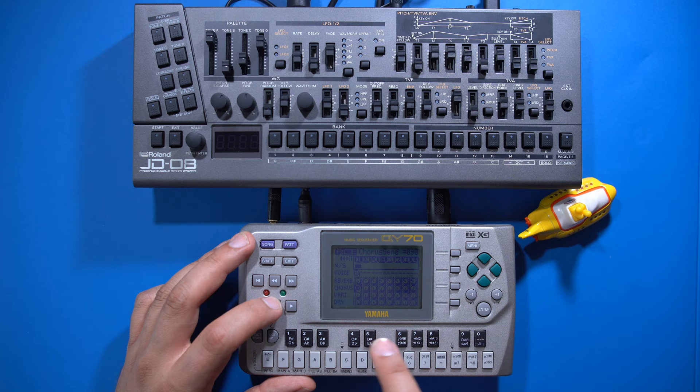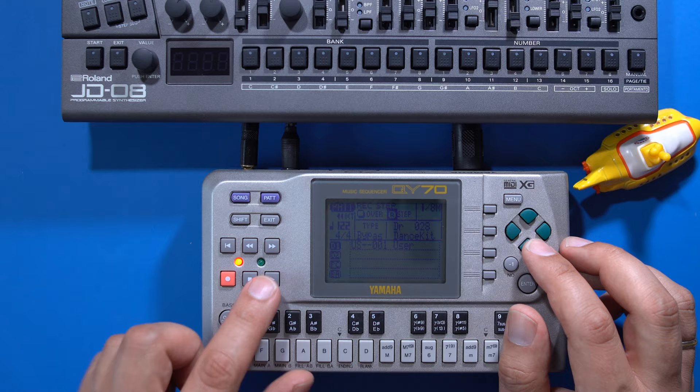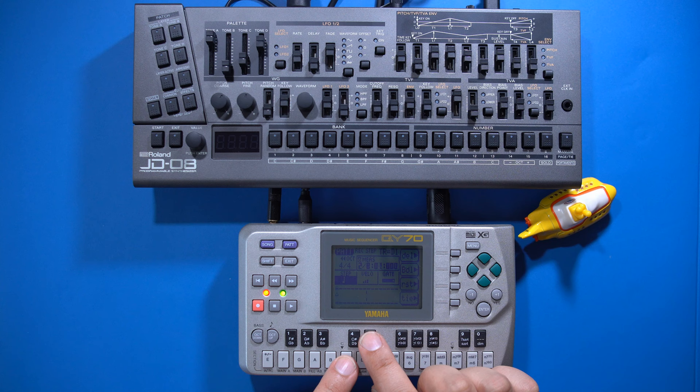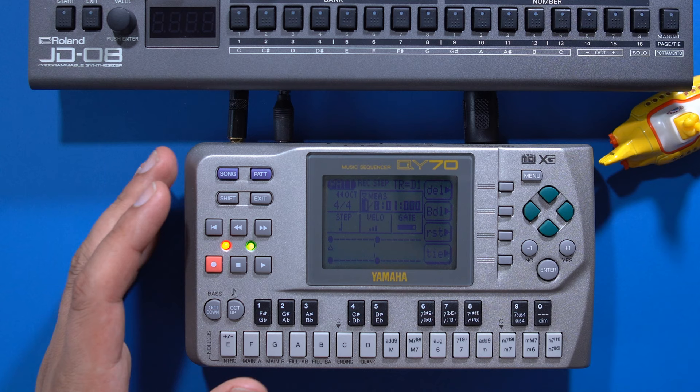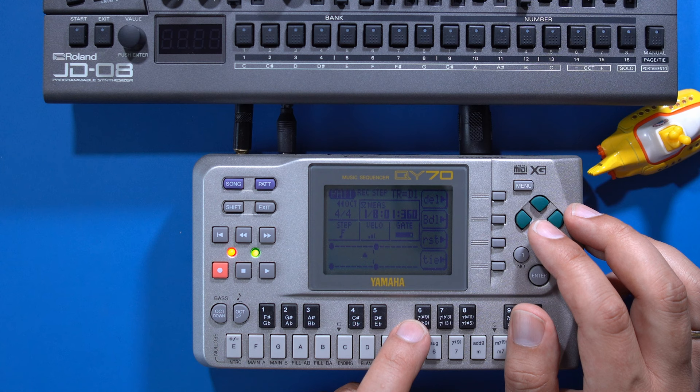I'm going to record the drums in the step sequencer. Press record, move the cursor to the step option, press enter, then press play. Choose a note length suitable for your beat, then play the drum notes on the keyboard. You can use the menu buttons to insert rests or delete wrong notes. Now I'll repeat the same process with 16th hi-hat notes — change the note length, reduce the velocity a bit, and press the note keyboard buttons and rest buttons until the pattern is finished.